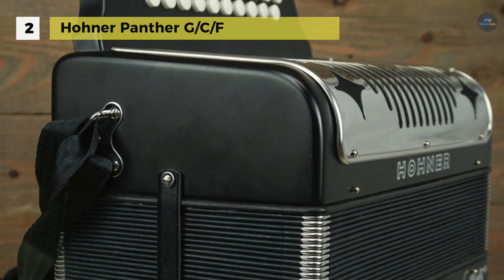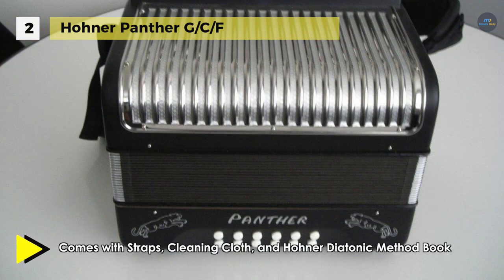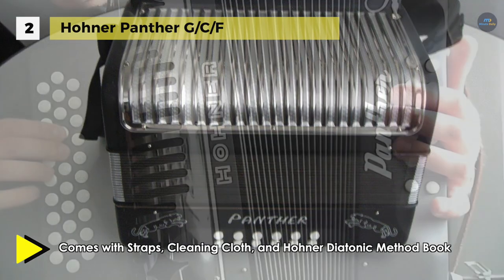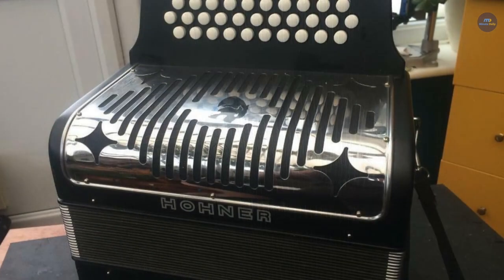It is 12 inches high by 7.5 inches deep, and it weighs 9 pounds. It plays in the keys of G, C, and F. It uses finely machined reeds, valves, precision mechanics, keys, buttons, wood, metal, and of course the bellows, which are the soul of the instrument.